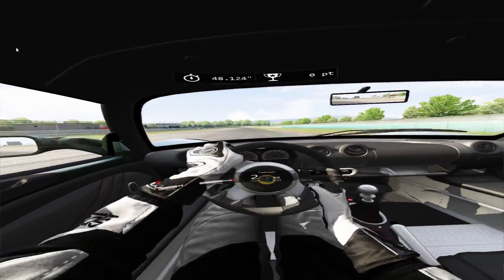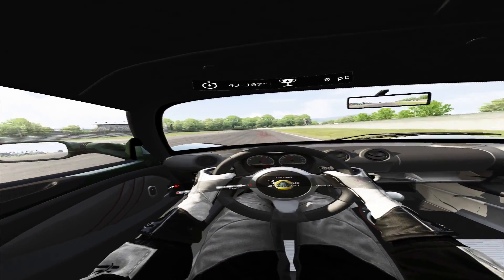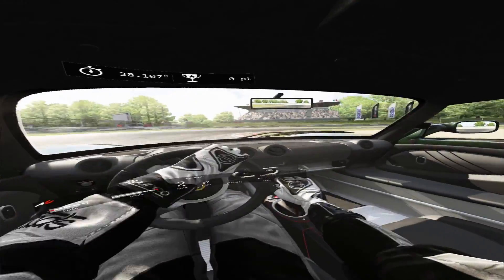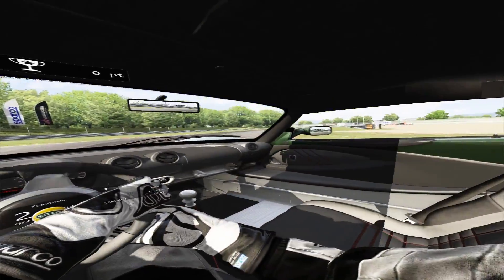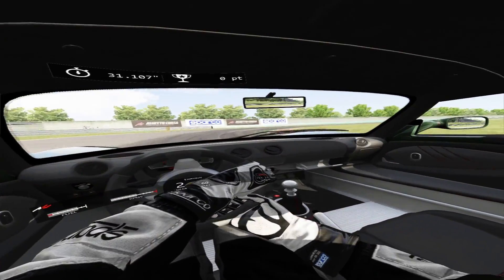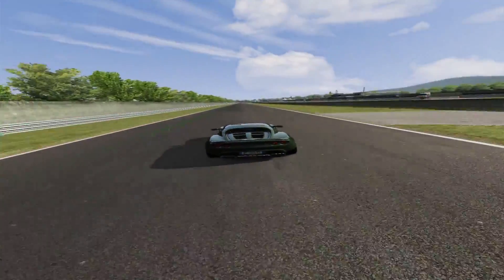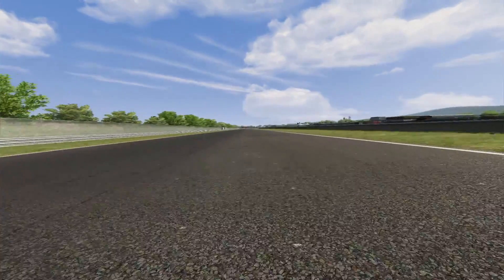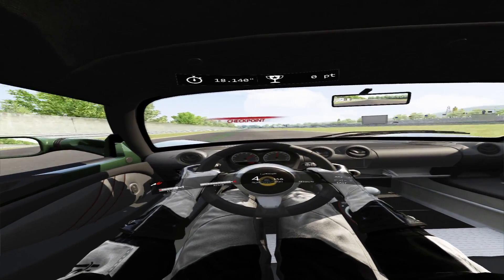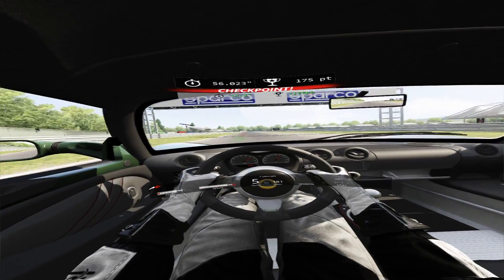I'll do a lap here just to show you how well it's working. I can turn my head side to side, look out the windows, even look into the back seat — whatever I want. There's also a cool thing: you can change the view using the back button. On the straightaway I can show you — I can get all sorts of different views. But when playing in VR I really like having my hands in front of me as if I'm actually driving.